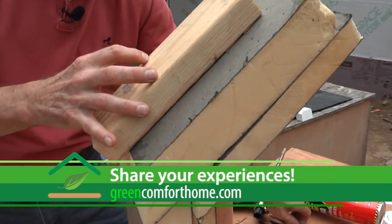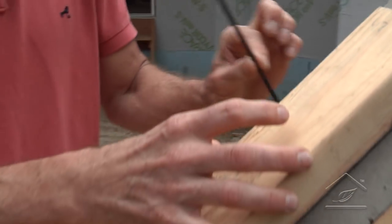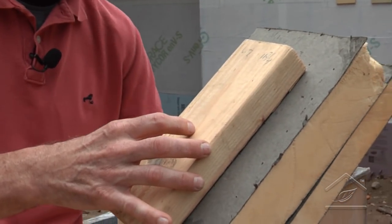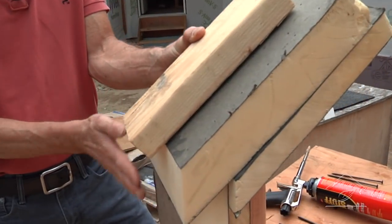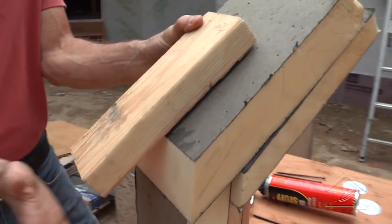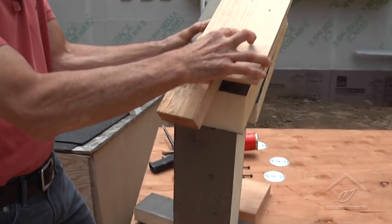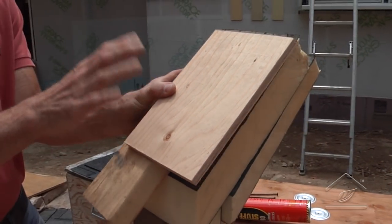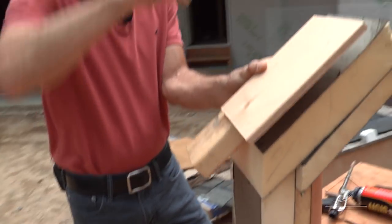We use very long screws — eight-inch ones — every twelve inches going into the roof rafters to make sure we have strong attachment. That whole system extends down and creates the overhang, because as we do it there's actually no overhang cut into the frame — we frame the overhang by extending the sleepers and cutting a fascia on there. Then we apply plywood on top of that whole system as the nailing surface for our shingles.